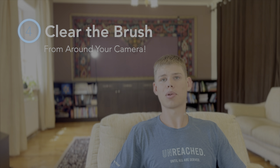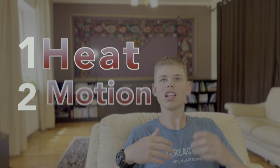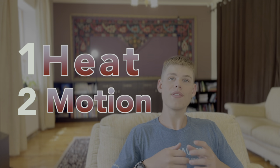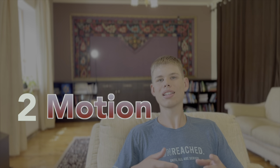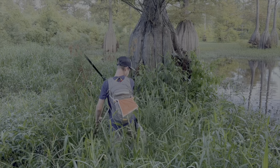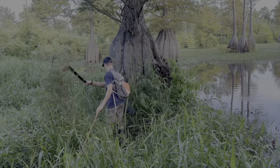Tip number four: clear the brush around your camera. As I mentioned, it takes heat and movement to set off a camera — eliminate one of those variables and your camera won't take any pictures. The previous three tips have focused on eliminating unnecessary heat out of the equation. However, this last one focuses on the movement. Take a little machete or handsaw and simply cut back all the thorns, thistles, branches, grass, and whatever else could get in front of your camera's lens and result in a card full of false triggers.